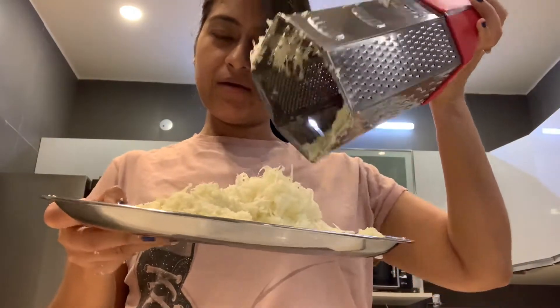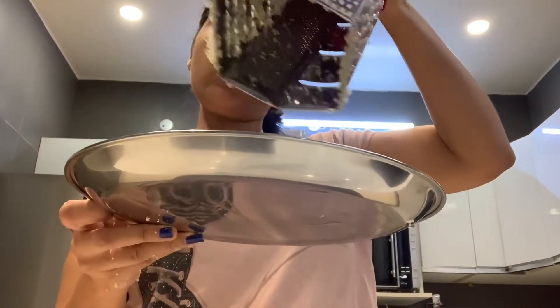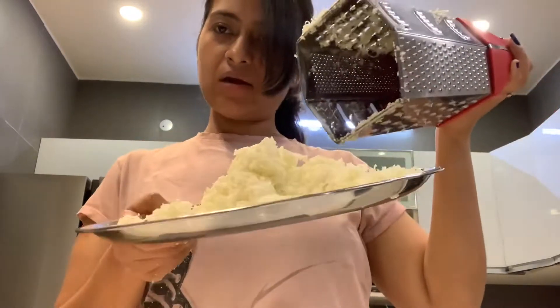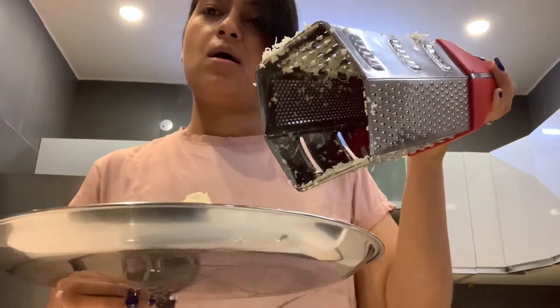This is grated. Now we will take the water out of this. We'll drain all the water and then add the seasoning. And then we will move towards making parathas.